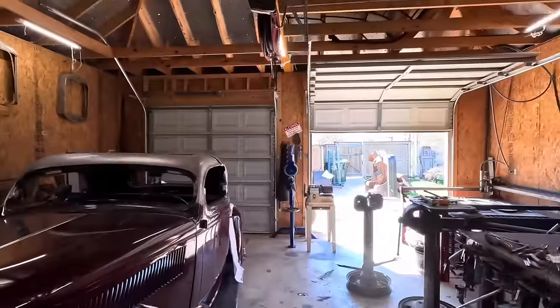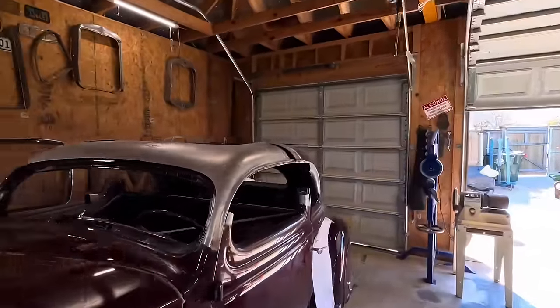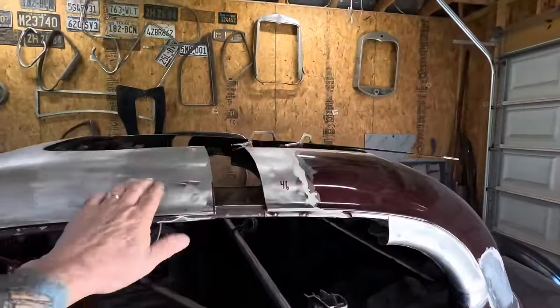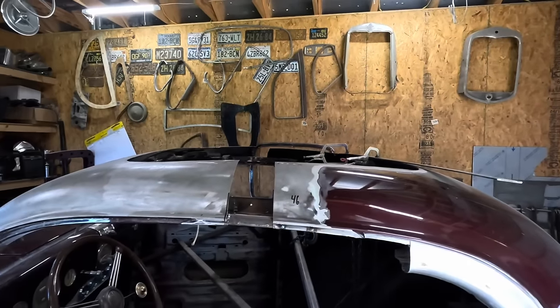Episode three, let's get it wrapped up. Time to get the roof squared up and the B-pillars.